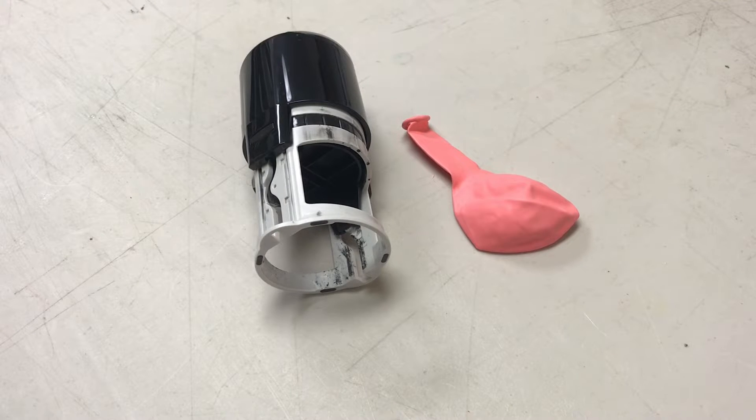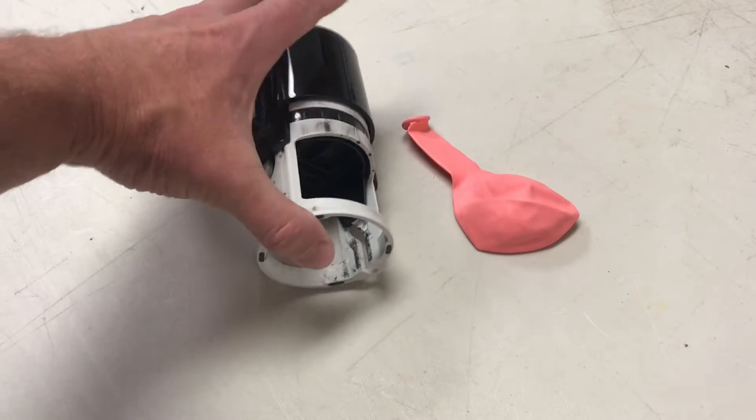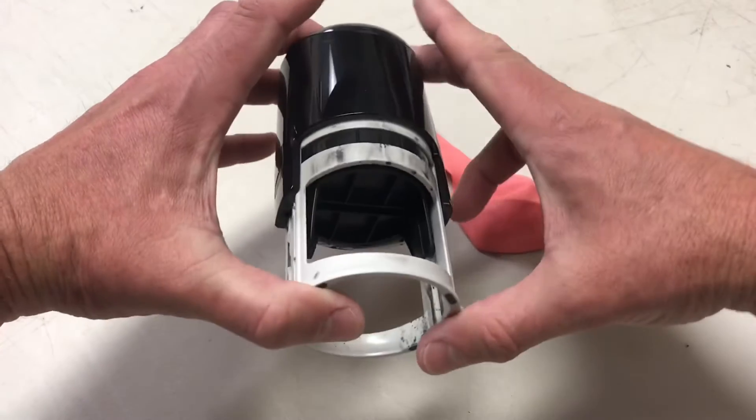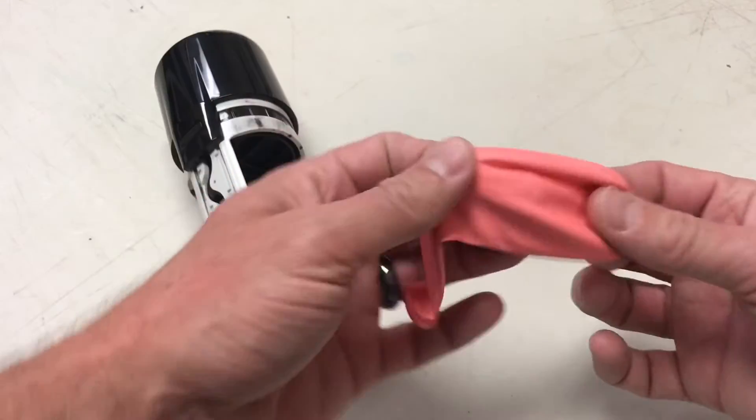Today we're gonna show you how to make a giant fingerprint. Don't worry about this weird-looking contraption — I just brought it in because it's the only thing easy to grab that has ink on it. I'm just gonna use it as a little ink pad, and then I have a regular balloon.